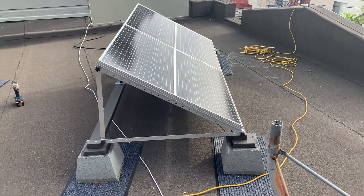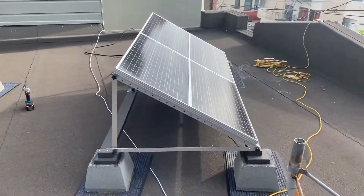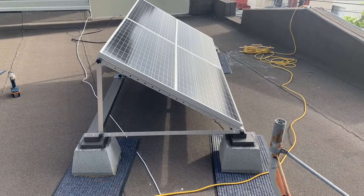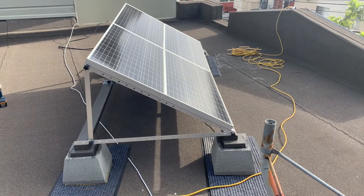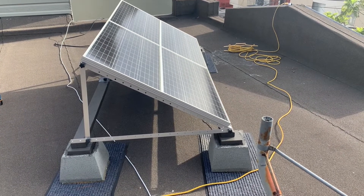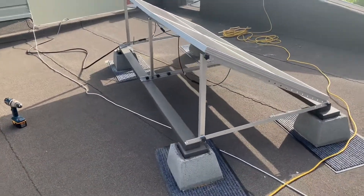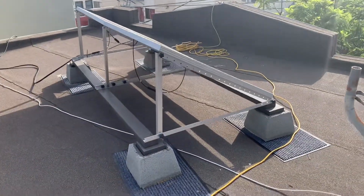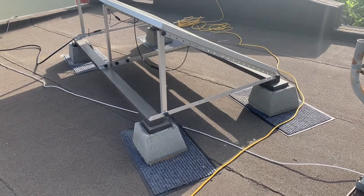I didn't want to penetrate the roof. I have a flat roof here and I'm facing south. So I found these concrete blocks at Home Depot — they're only about six bucks each. They have a wood piece embedded in them that you can screw into. And then I basically just set up a pressure treated 2x4 between the two endpoints.